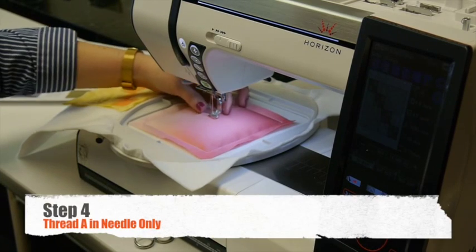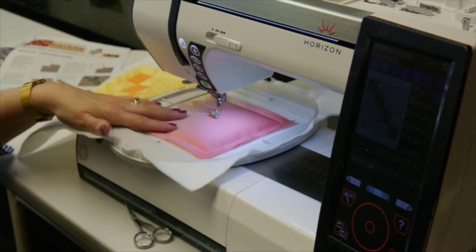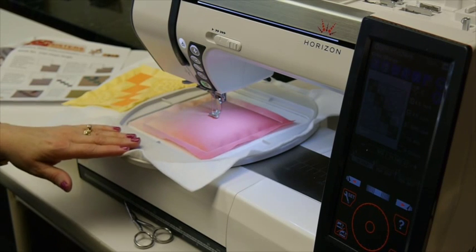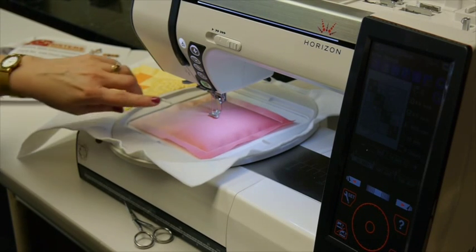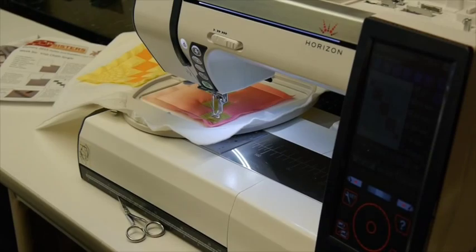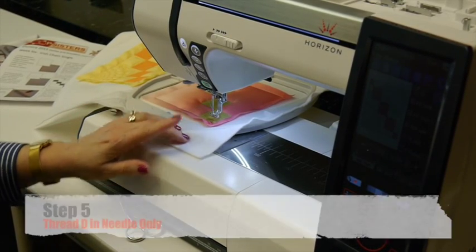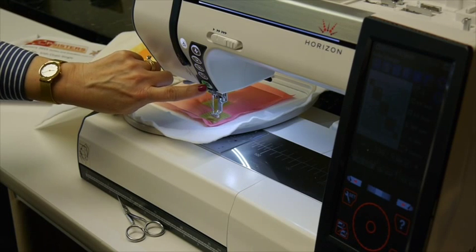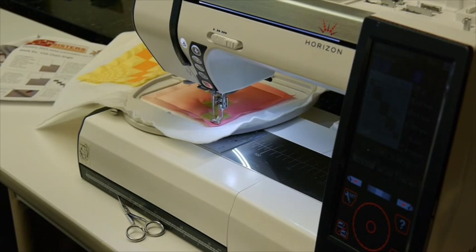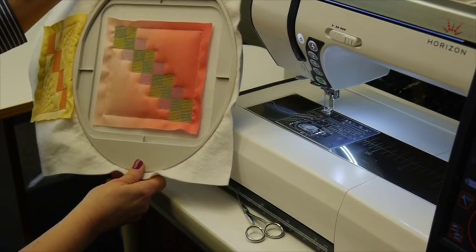For step four, it's going to do the first section of cross stitch and you're going to put your thread A in the needle only. You still have your embroidery bobbin thread in the bobbin and you're going to begin sewing the cross stitch. For step five, I have thread D in the needle and still embroidery bobbin thread in the bobbin. Here's our block so far as we've completed step five.